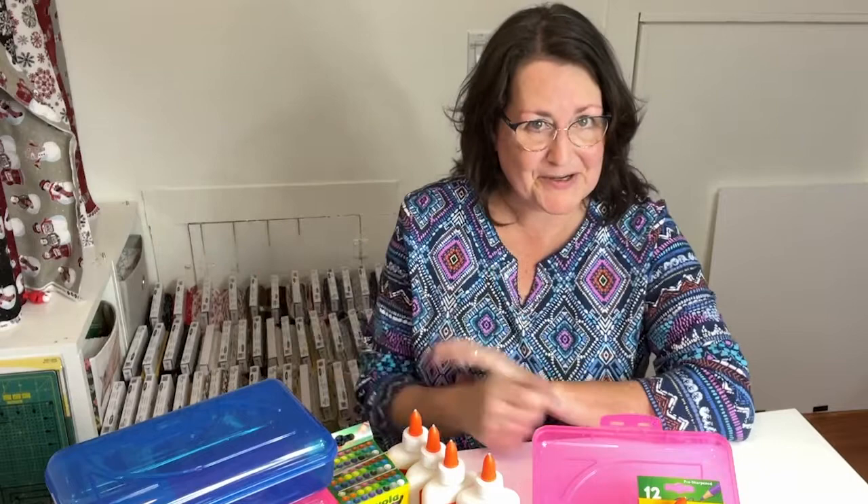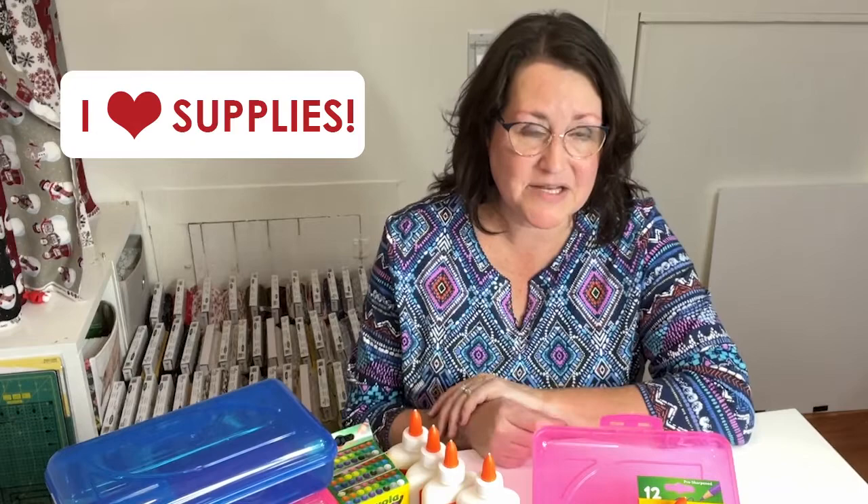Hi, this is Tara Reid and welcome to one of my creative spaces. I have to tell you, I love supplies — supplies of all kinds.